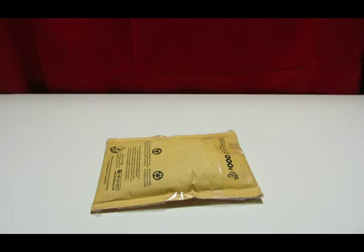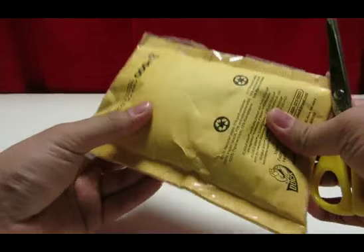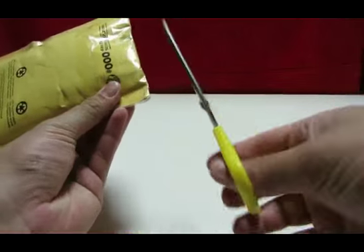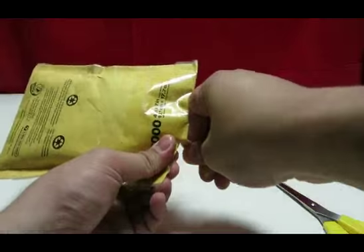So this is an envelope and I have it upside down like most of my other openings, just so you guys don't see all that personal stuff. Usually people block it out, but I just do it upside down.